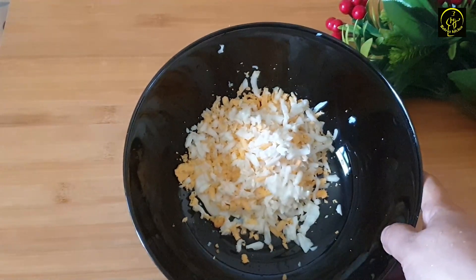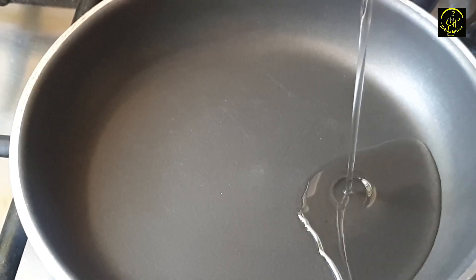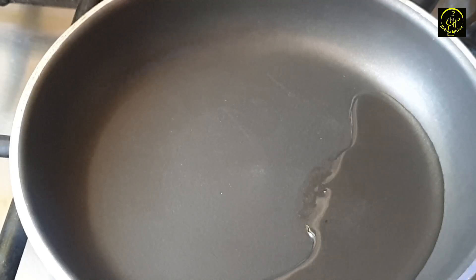How do you eat? The pan will be done with the pan. The pan is ready.